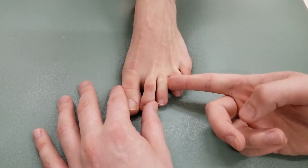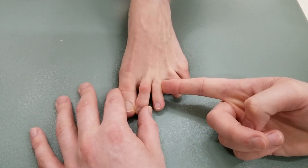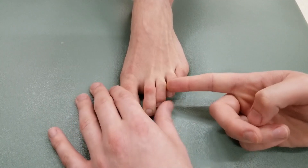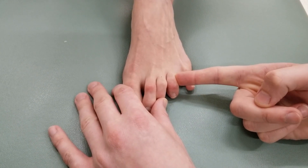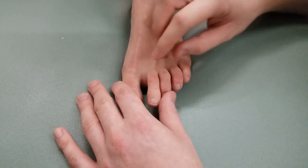Moving on to toe number three — please do not let me move you, holding for five seconds. And lastly, pushing onto toe number four — please do not let me move you, holding for five seconds. That completes all of the brake tests for the dorsal interossei.